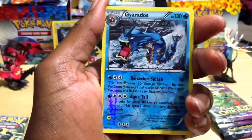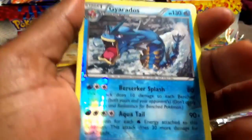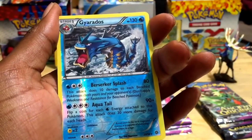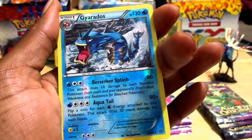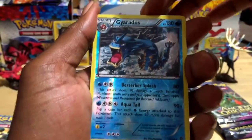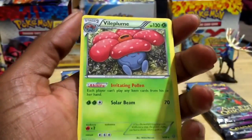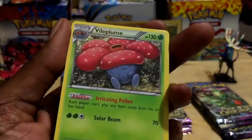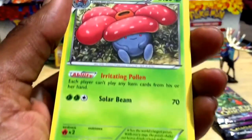Whoa — check that out! It's a Gyarados! That is awesome — a reverse holographic rare, 130 HP, Burst Seeker Splash for 80 and Aqua Tail for 90 plus. That is a dope card. And behind it we've got a Vileplume — rare, non-holo, 130 HP, Irritating Pollen ability and Solar Beam for 70. I've got a couple of these already.